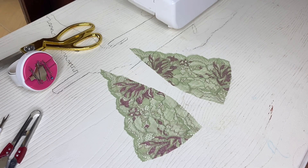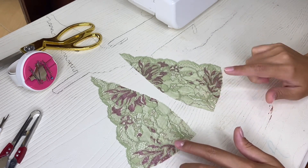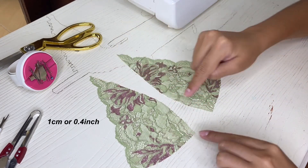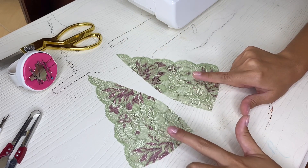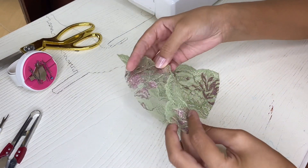I'm going to show you how to do this seam using a triangle bra cup as an example. I have these two pieces, the seam allowance is one centimeter, and the first thing we need to do is to place the cups face to face and pin the two pieces together.